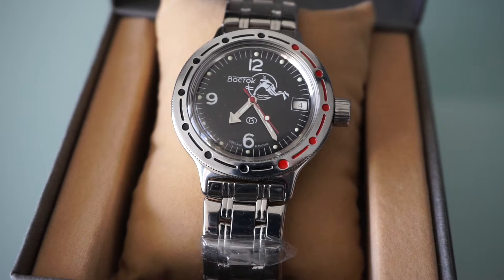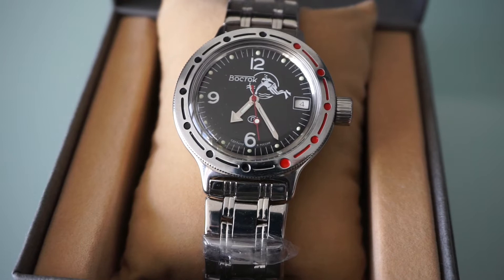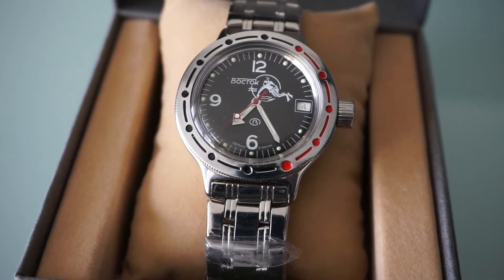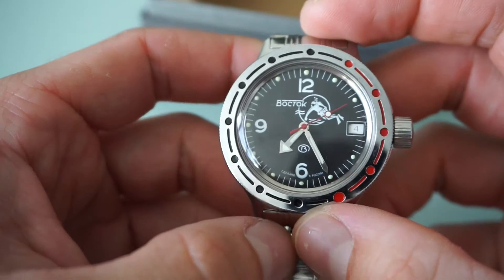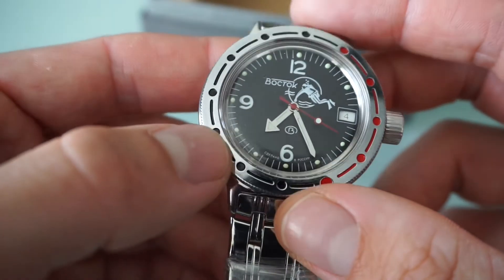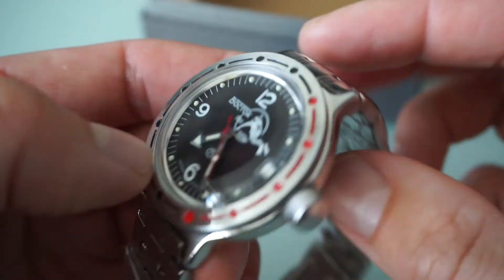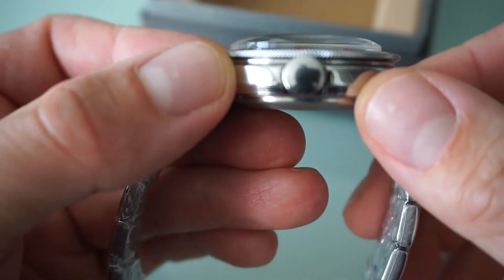Welcome to my channel. Today we have another review — we will be discussing the Vostok Amphibia, which is a Russian automatic diver. It's super robust. I've used it now for several months and I'm very pleased with this watch. You might be surprised if I tell you that you can purchase this watch almost anywhere in the world for about 60 US dollars. I ordered this one straight out from Russia and it's really a steal for the price.